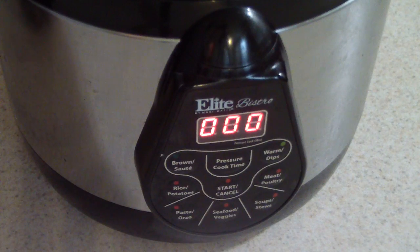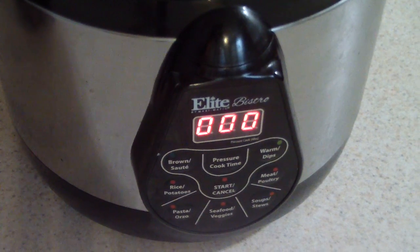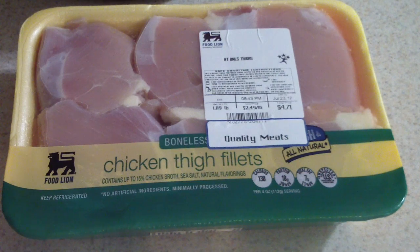What's up YouTube, this is the Cooker with Doug and I'm back again with my two-quart elite bistro pressure cooker. Tonight I'm gonna make pressure cooker pulled chicken — a North Carolina style slash Doug style pulled chicken sandwich.